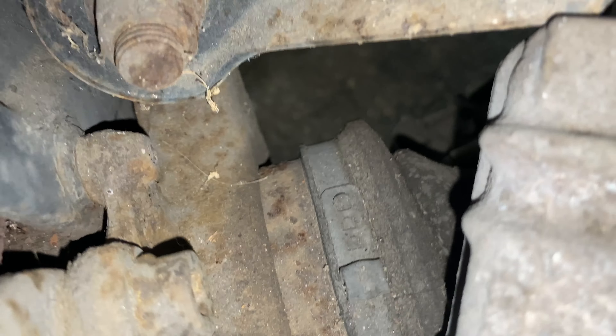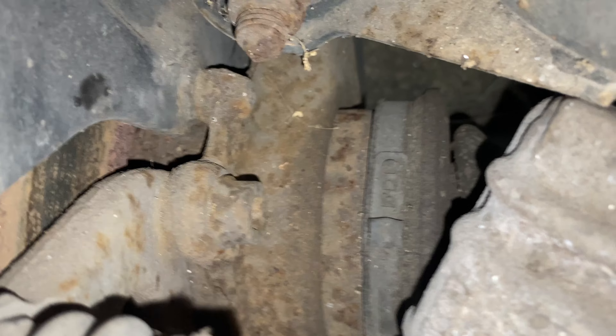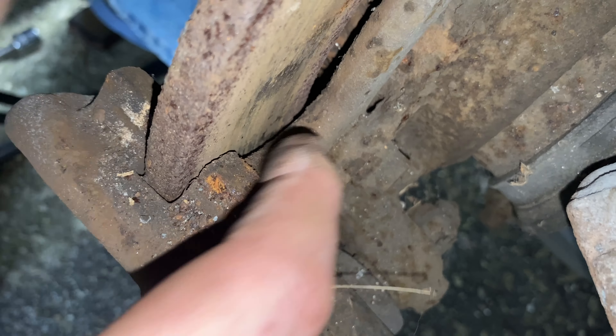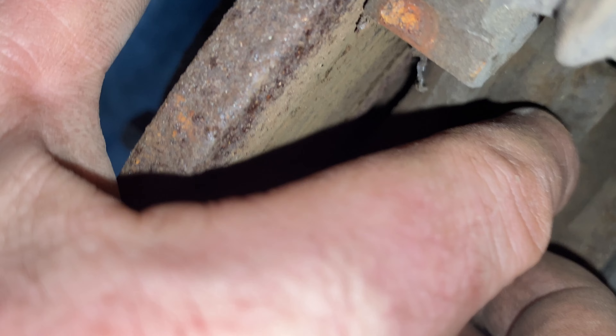Now that we're back here I'll show you the bolts — here's the first Allen bolt right here. Then here's the second one right underneath it. You can see they connect to the brace: here's one, follow up, and here's the second one. We're going to take those two 8mm Allen bolts off and the whole brace will come out.